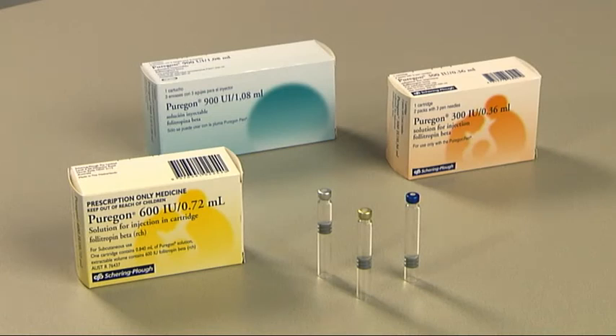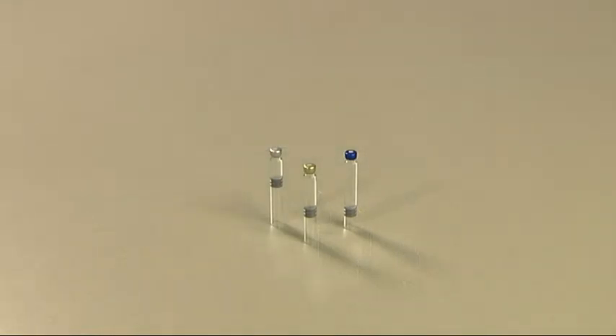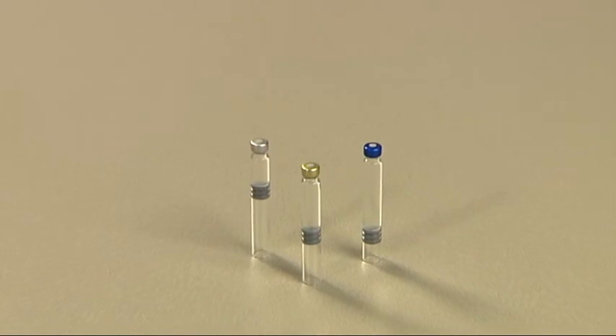The colour of the metal cap indicates the contents of the cartridge. A silver cap indicates 300 international units or IU. A gold cap indicates 600 IU, and a dark blue cap indicates 900 IU.